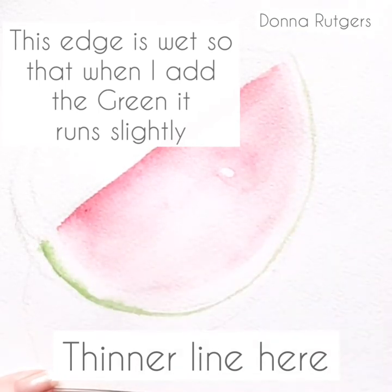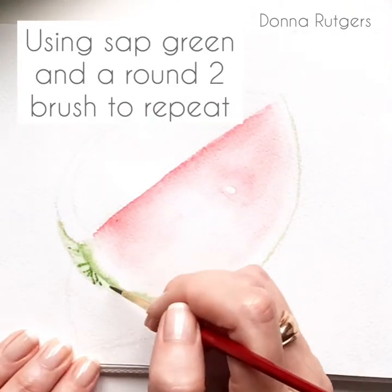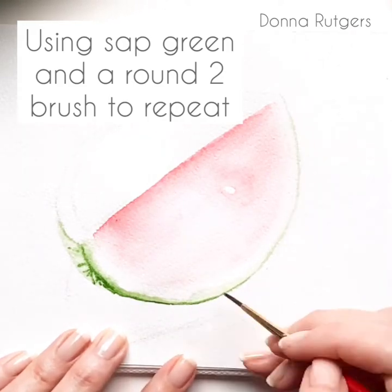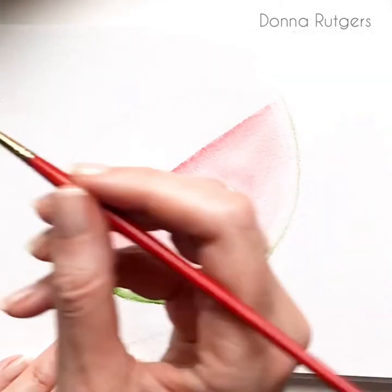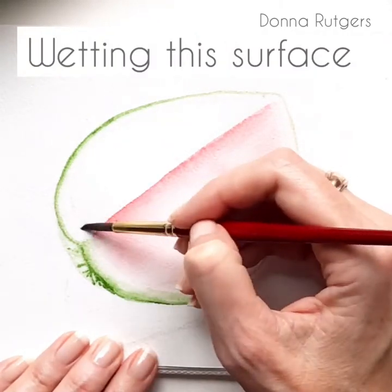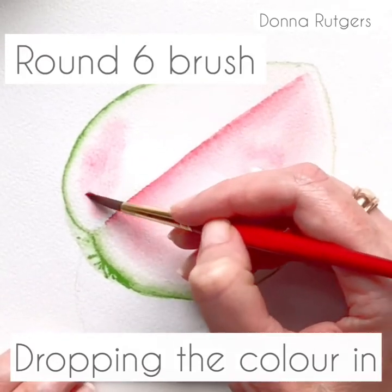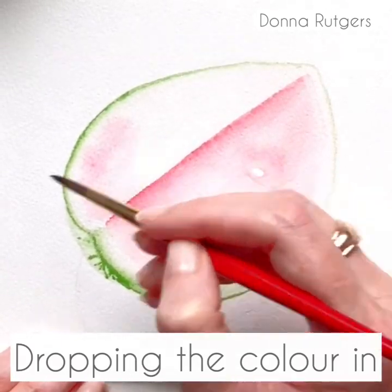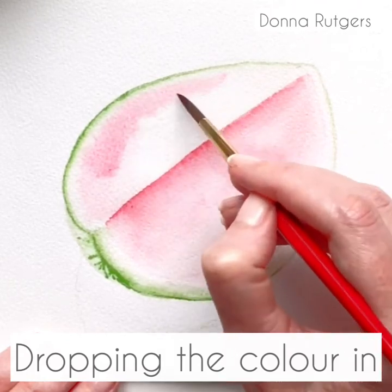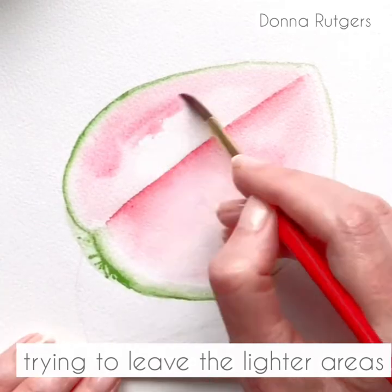With a lot of paintings I'm trying to be a bit of a control freak and stop the watercolour from running and doing all the things I don't want it to do. With this one you can just let it go. It can be as wilful as it likes, because at the end of the painting you want those bleed marks — you want the water to run into the spots.